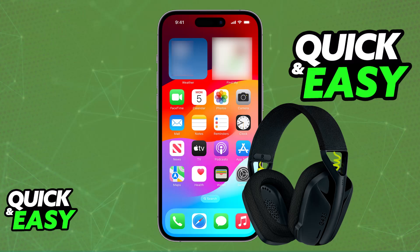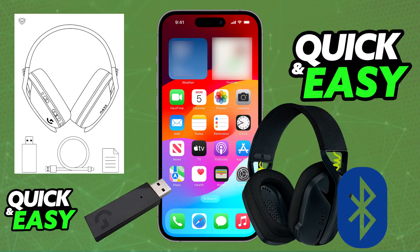The reason why it is so convenient to connect a Logitech G435 to an iPhone or any other mobile device is because it features Bluetooth. So instead of having to use the USB wireless receiver, you will be able to enable Bluetooth and connect it that way.